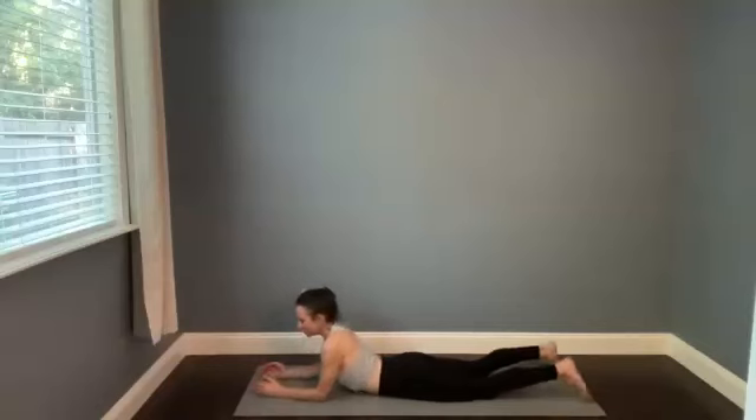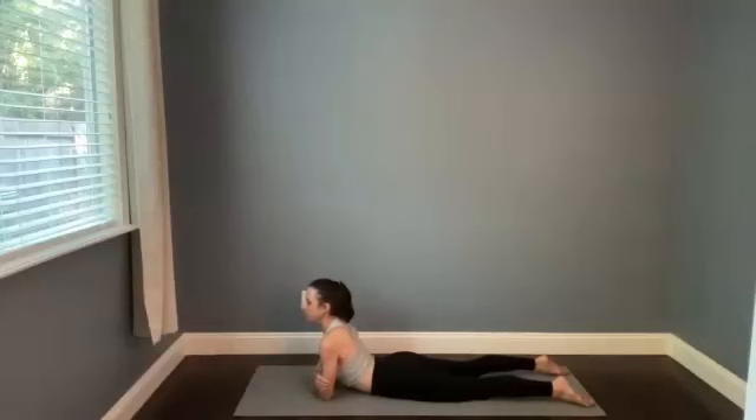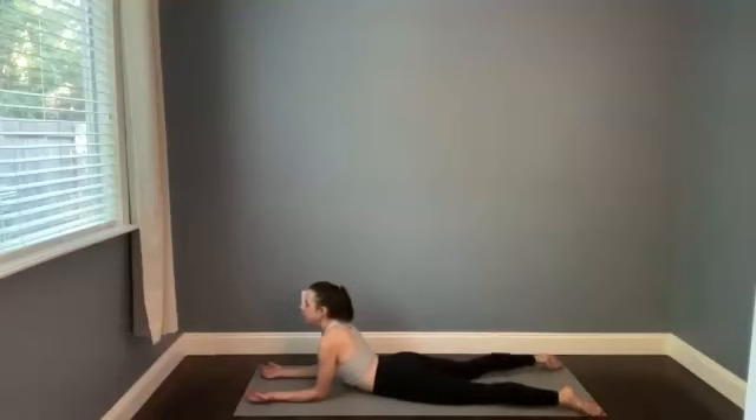When you're ready, find sphinx pose — coming up onto the forearms, the elbows relatively close to beneath the shoulders. You can also catch your opposite bicep just to kind of test that spacing out here. For today, release the arms in front of you and turn the palms to face upright. Separate your feet maybe a little bit wider than your hips, and then just roll the heels side to side. Feel the legs move around, the hips move around. Close your eyes down and find stillness. Bring your awareness to the palms of your hands.